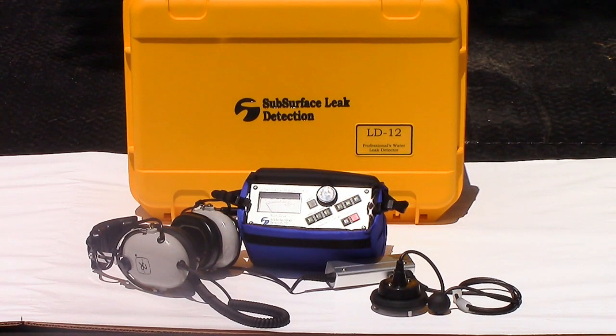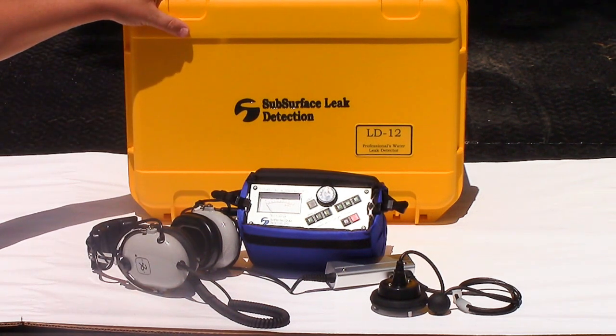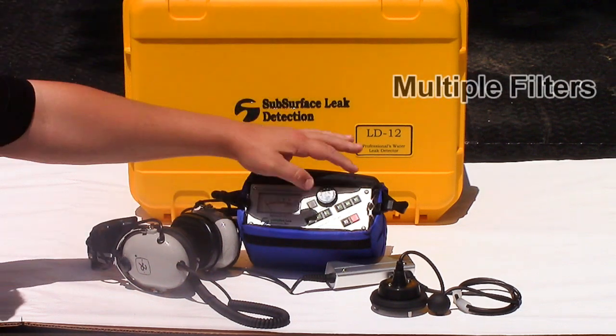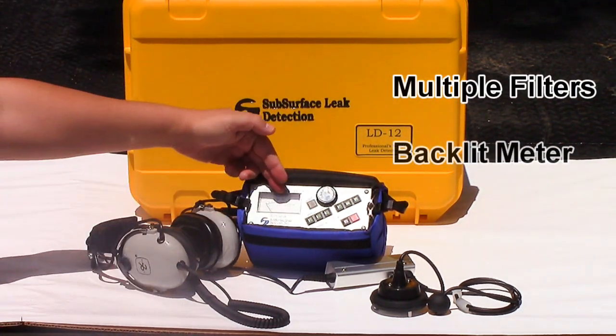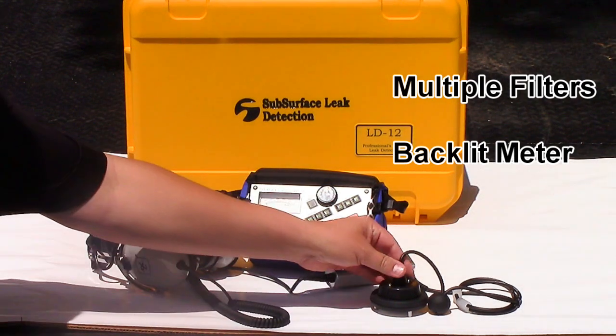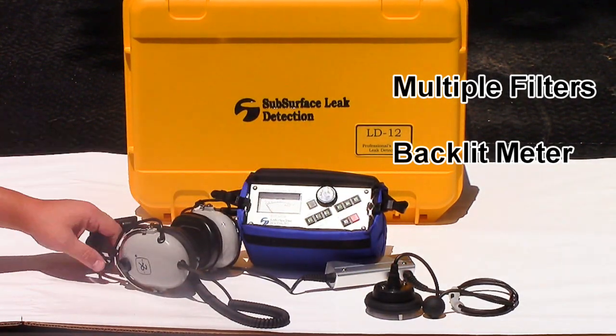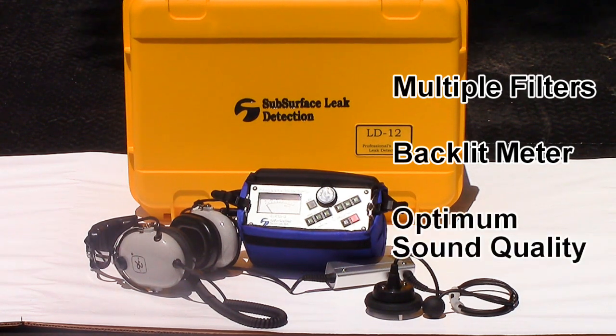To up your water leak detection, here's a more professional grade detector — our best seller, the LD12. Some key features of the LD12 are multiple filters for screening out background noises. A large backlit meter helps you decipher differences in loudness for faster pinpointing. The high-sensitivity ground mic, low-noise amplifier, and noise-canceling headphones work together to deliver optimum sound quality for precise leak detection.